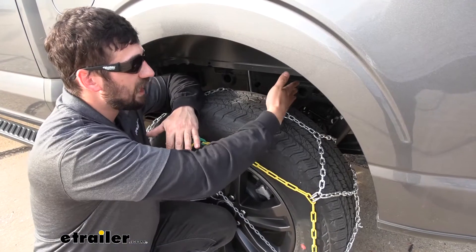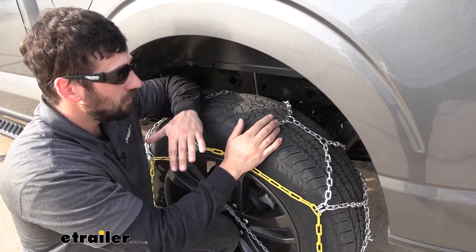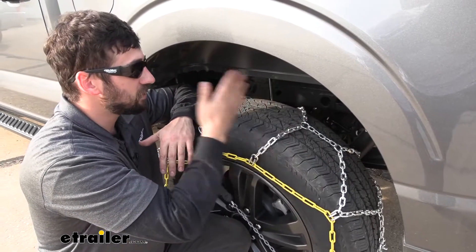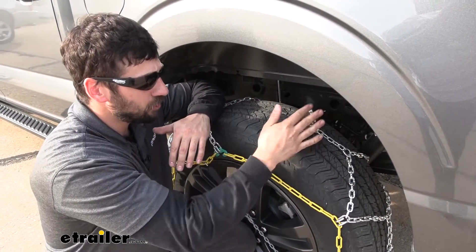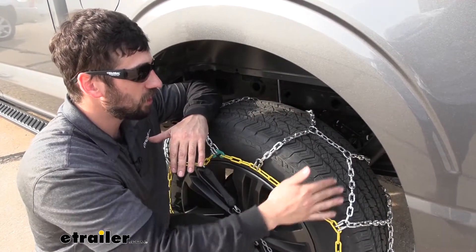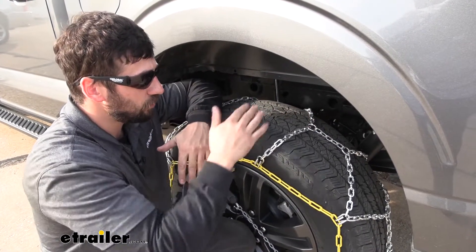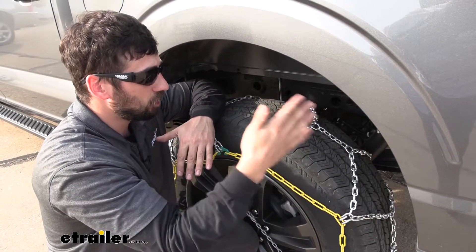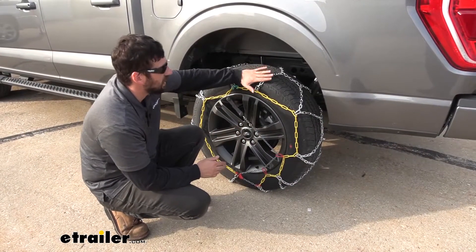Now when we compare that to ladder style chains, the diamond pattern is going to offer much greater traction because we're not going to have those giant lapses in coverage as we do with the ladder chains. The diamond pattern also creates a much smoother ride because we don't have to worry about that clunking every time we make a rotation and our chains catch here with the ladder style. So overall, it produces great traction and a smoother ride.